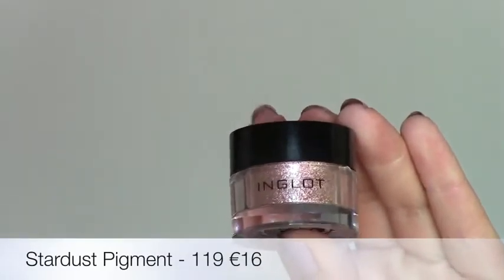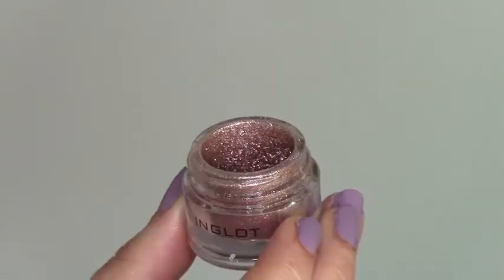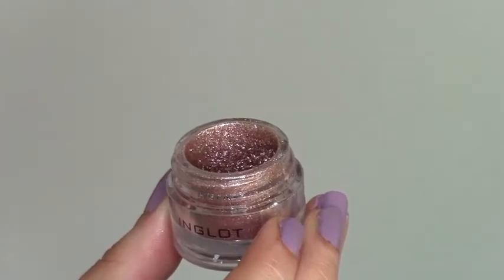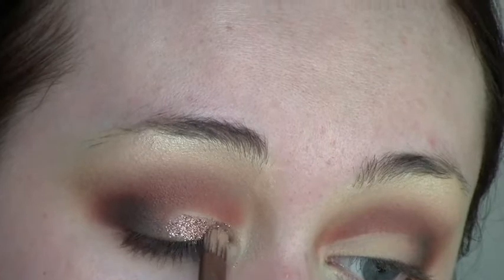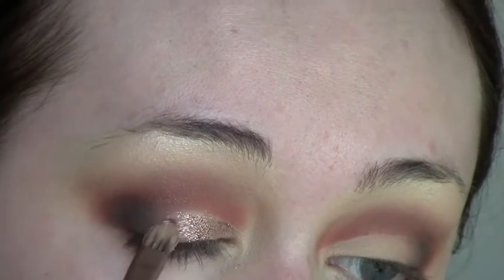This is just to give me a nice blank space to work with. The pigment I'm using is Stardust number 119 — it's a beautiful bronze with an almost purple-pink iridescent to it. I apply Duraline to my lid and then pack the pigment right on top. Really easy.